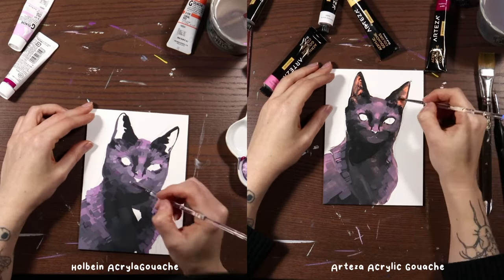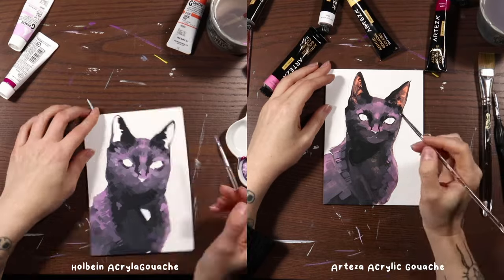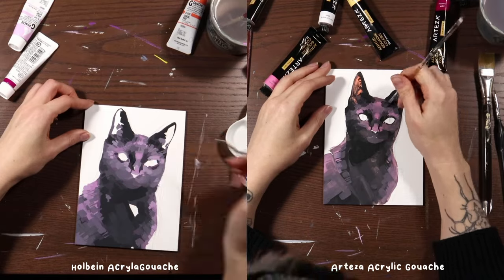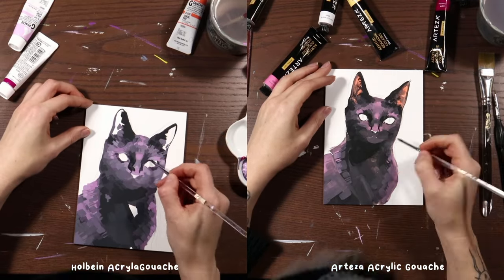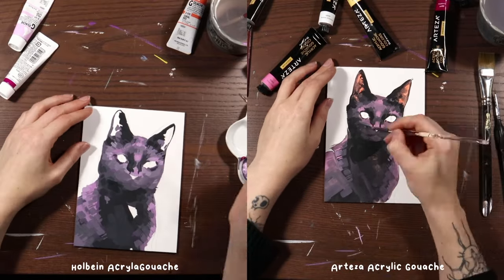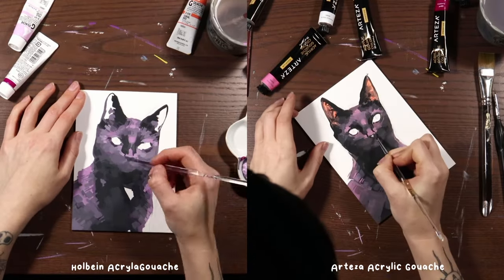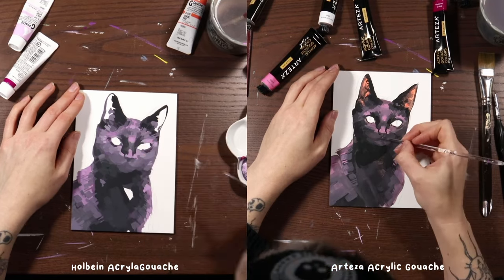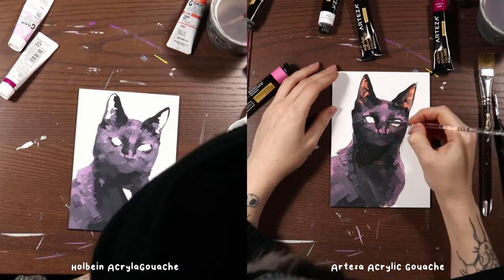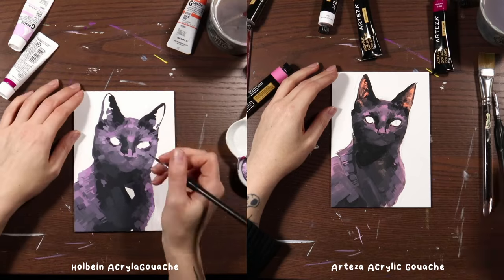I definitely prefer the vibrancy I'm getting from the Holbein acrylic gouache without question. This is maybe a good time to mention that because the Holbein one was actually a commission and had to look really good, I was taking my time with it a little bit more and being more careful to get the likeness and proportions right on the cat, whereas with the Arteza dupe I wasn't being as particular about that. I was trying to give a fair shake to the Arteza because I really do want to find a discount acrylic gouache that is comparable to what I'm used to. Something else I was struggling with was getting the values quite right.